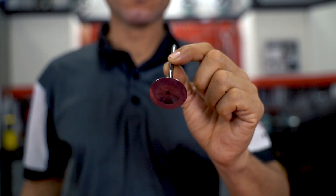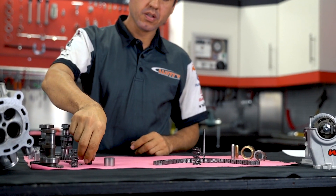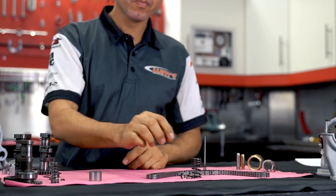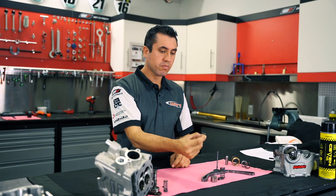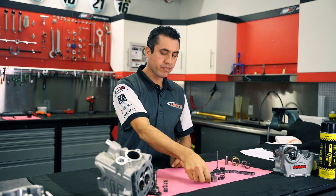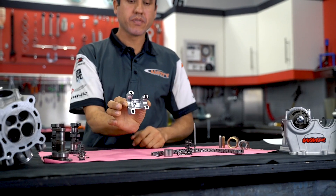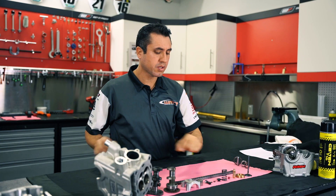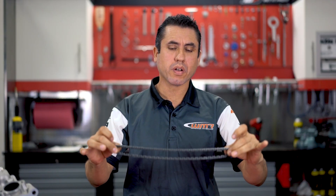Some of the components inside a cylinder head that allow the motor to work properly are your valves, valve springs. Depending on the type of cylinder head, we can have a finger follower style. We have your shims, camshaft caps or camshaft journals, your camshafts and your timing chain. This is what keeps everything working in perfect harmony.